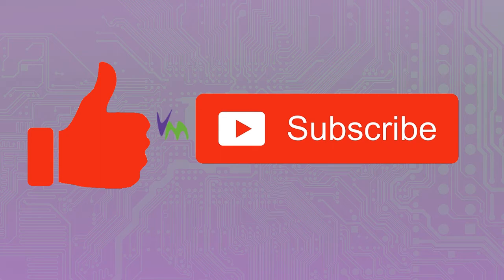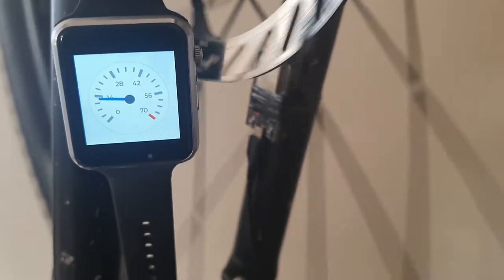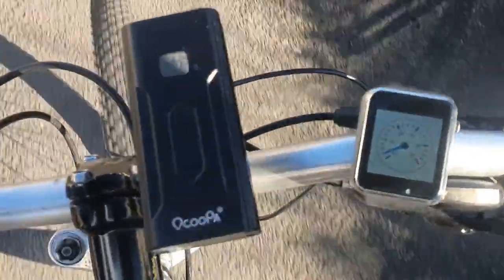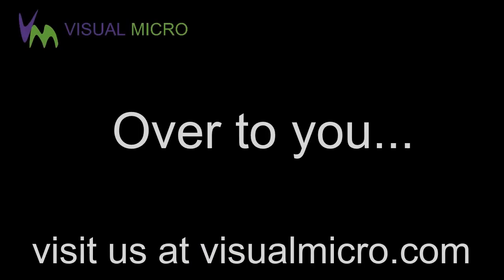Here it is on our bike, actually mounted and spinning. There's about a five millimeter gap between the ESP and the magnet as it sails past on the spokes. As you can see, it all works reasonably well for a quick go, and I'm sure it can be improved in the future with additional sensors depending on what you're doing on your bike.